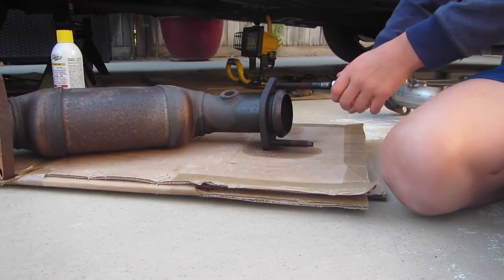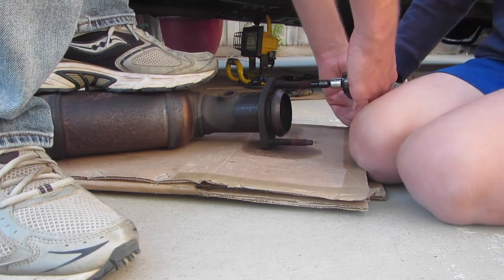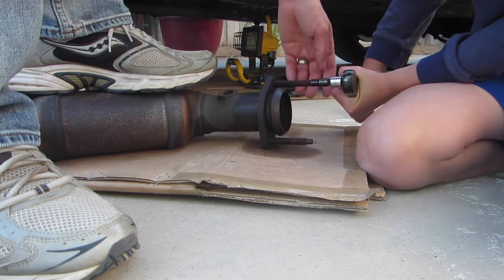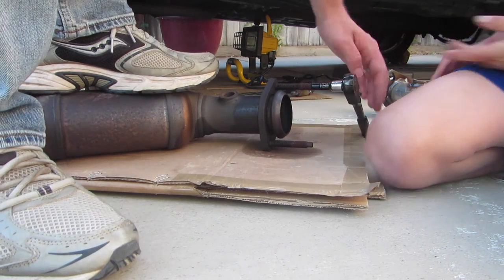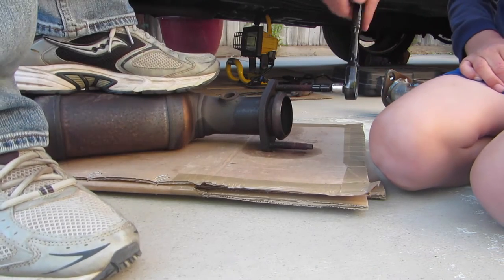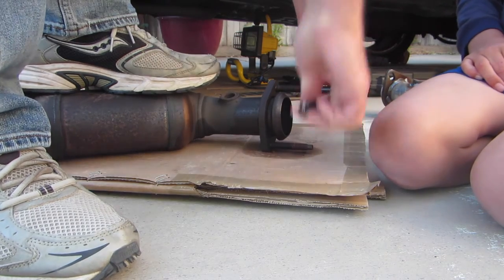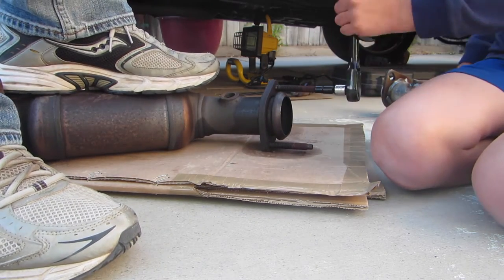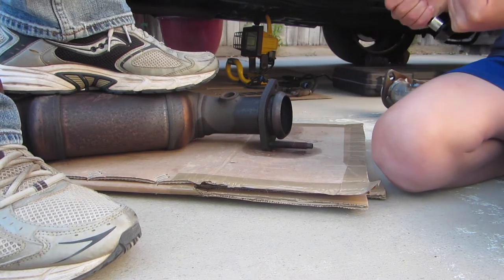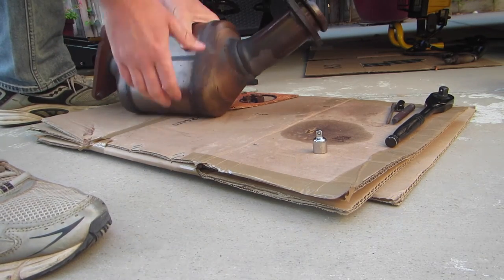So here we go — no, it's stuck. Alright, we put both feet on it, Dad. I'm going to put one foot and try as hard as I can. Oh! Let me give it a shot. There we go. Alright, you did it! I hope the other side goes just as well. There we go.